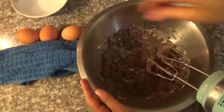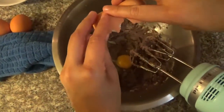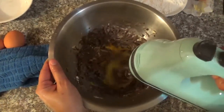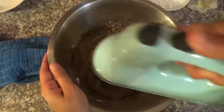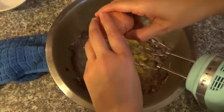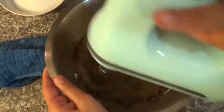After mixing them together, we're gonna mix one egg at a time. Now we're going to add the sugar and the vanilla extract.